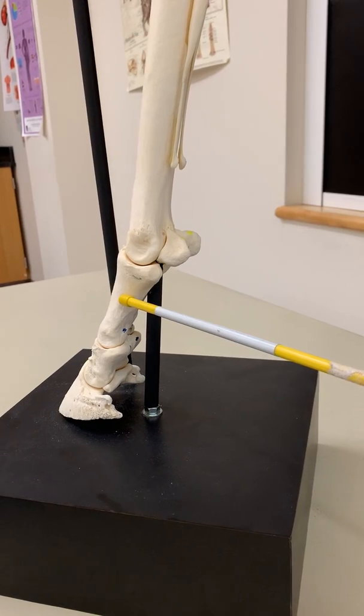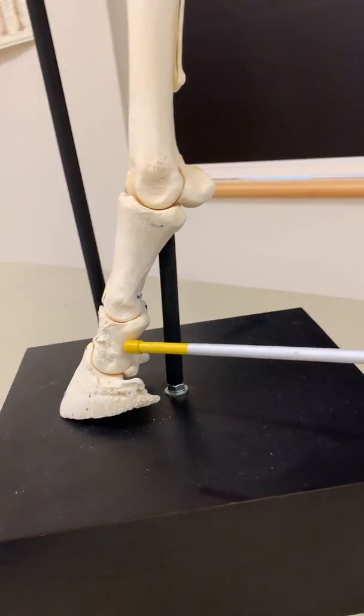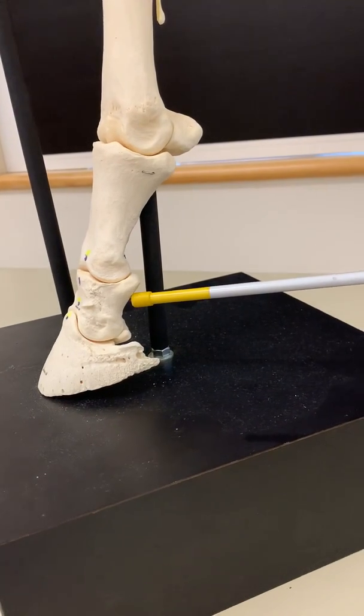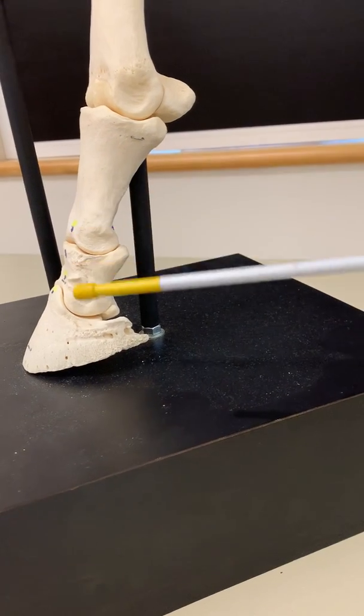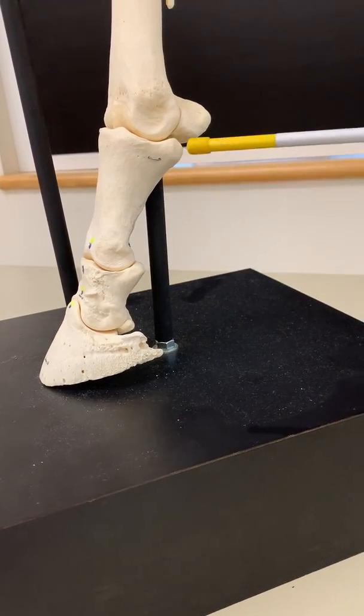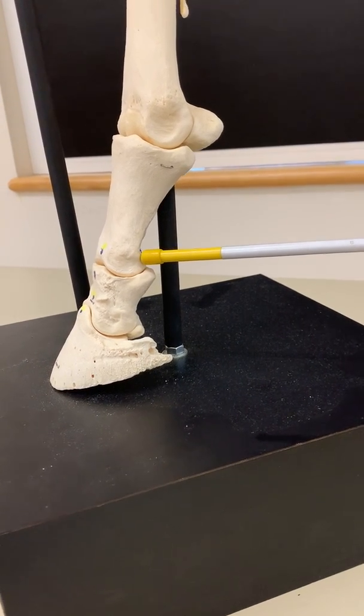Beyond the first phalanx we have the second, or middle, phalanx. The two phalanges are referred to as the pastern. The longer first phalanx is the long pastern.